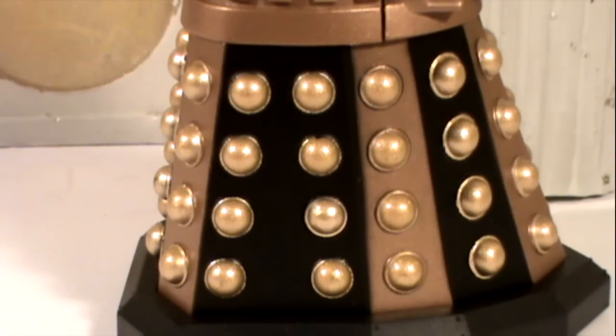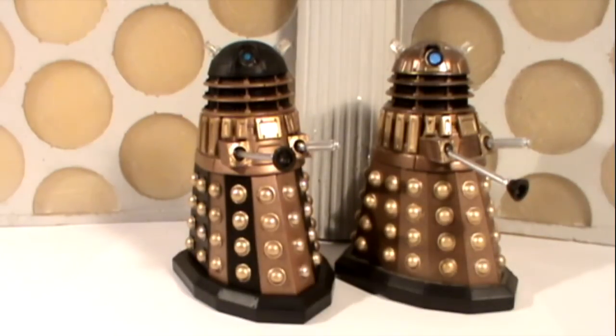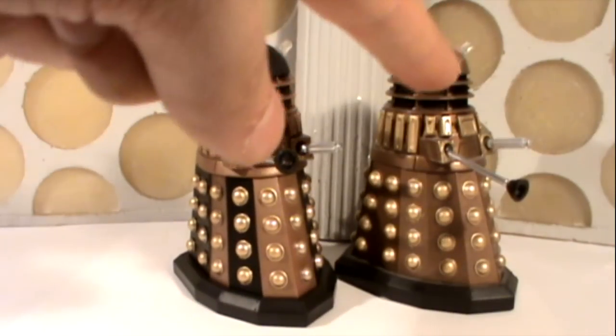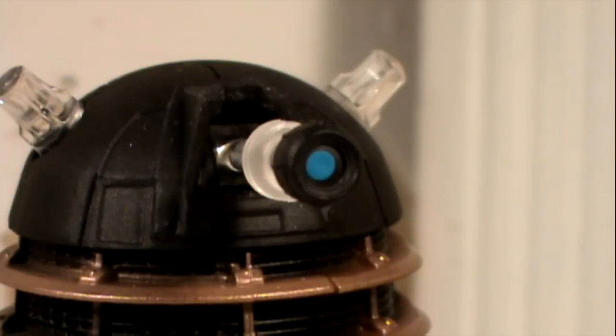Overall, this is a very nice Dalek. The bronze seems slightly lighter compared to the first release, and the gold looks slightly lighter as well — though that might just be the lighter bronze making the gold appear lighter. The paint applications on the eyestalk are much better on this Dalek — slightly more crisp — and the actual sculpt for the eyestalk itself doesn't feel as soft and seems more defined.